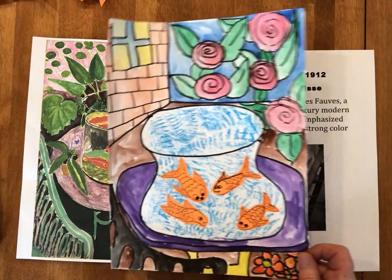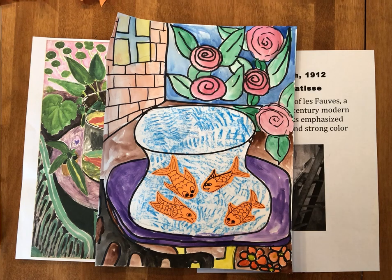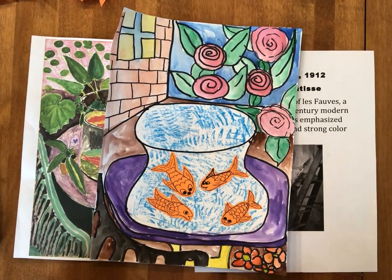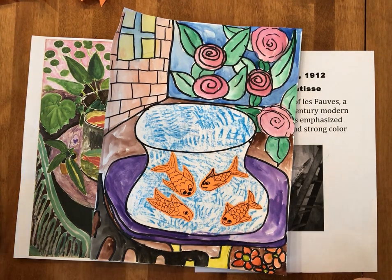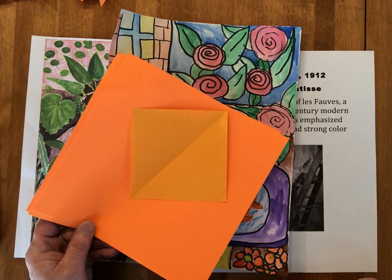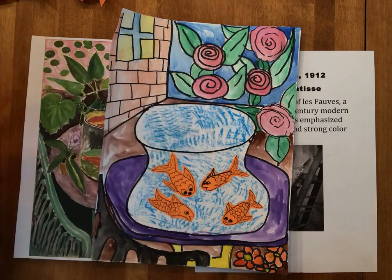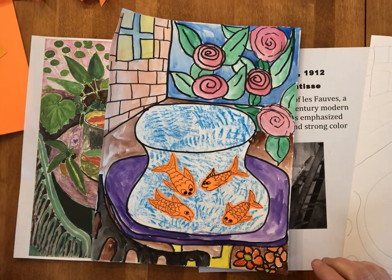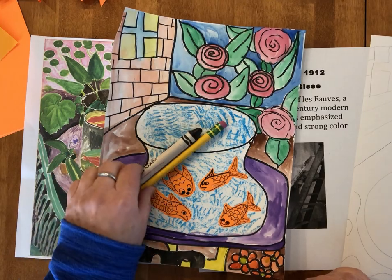Today we are going to be making our own version of Matisse's goldfish paintings. We're going to be using paint if you have it — some of you might not have paint at home. If you don't have paint, you can use crayons just as easily, or markers, colored pencil, whatever you have for color. We're also going to need some orange paper — either paper you've colored orange or some orange printer paper — to make our goldfish, and a piece of paper and a pencil.